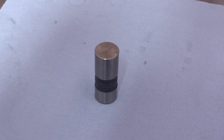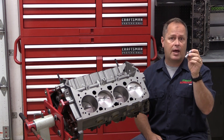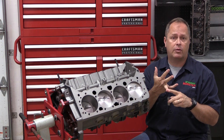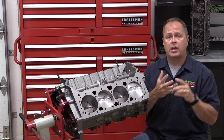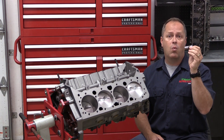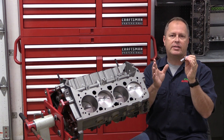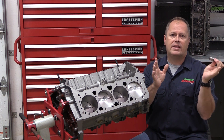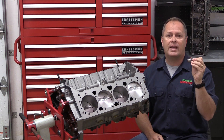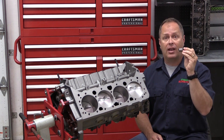Meanwhile, flat tappet lifters — which don't have the roller on the bottom — are still in use in a lot of places like stock car racing or other racing classes where they're required by the rules, or in restorations of older cars. These have much tighter clearance tolerances. You really want these between 0.0015 and 0.0017 of an inch — that's the sweet spot. Russ says you can go as wide as 0.0013 to 0.0019 of an inch.